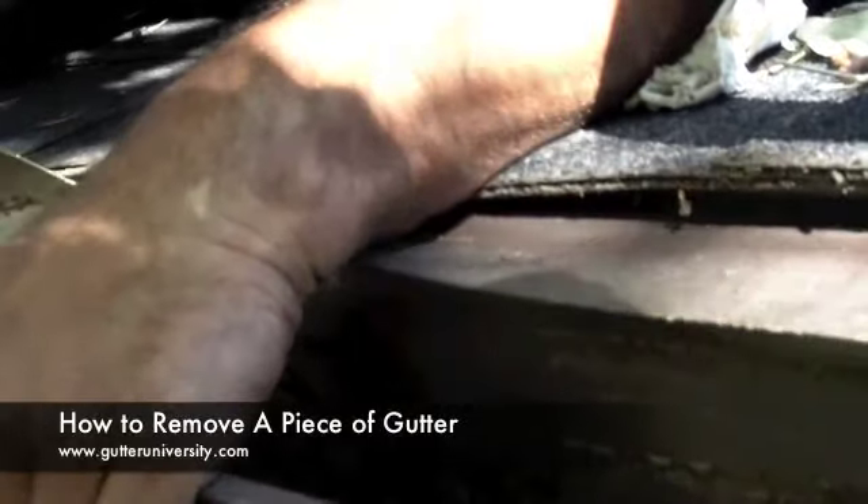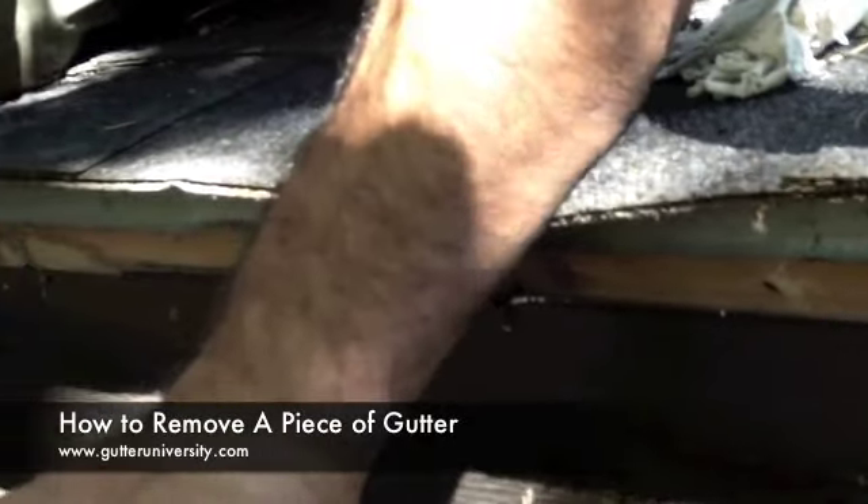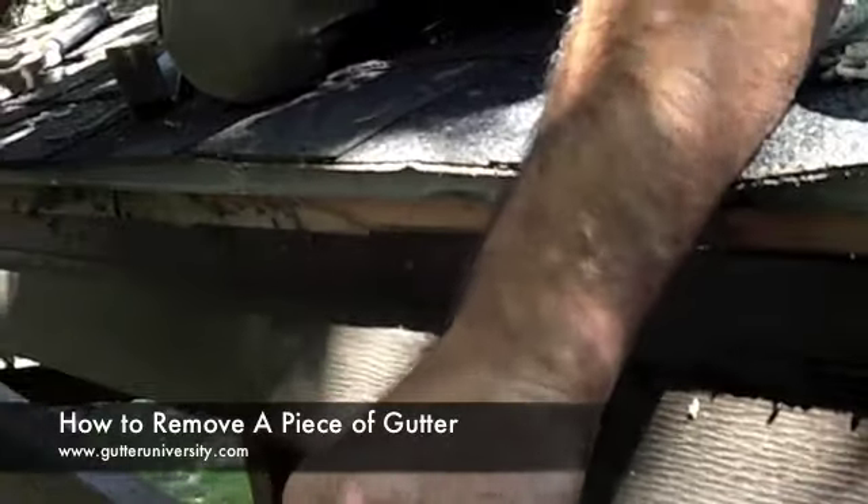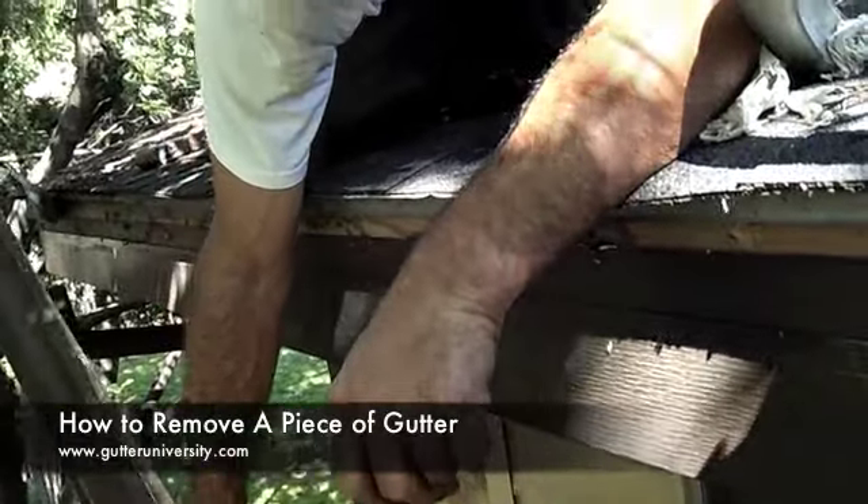When you pull your last nail, keep your hand on the gutter. And that's that.